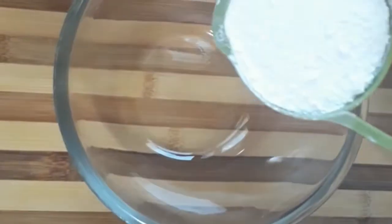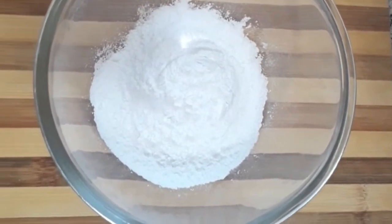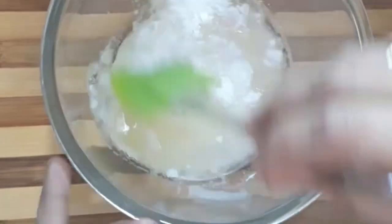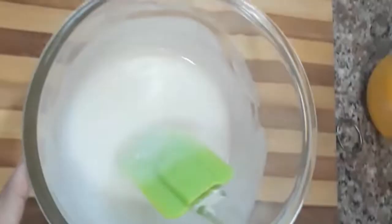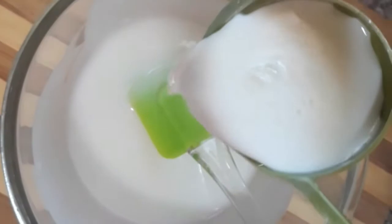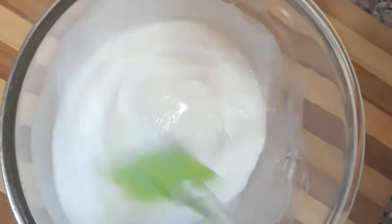Add half a cup of sugar in a bowl. Add 3 cups of cake flour, refined sunflower oil.